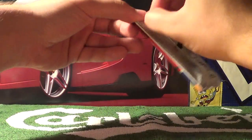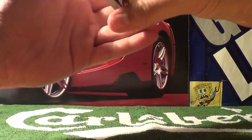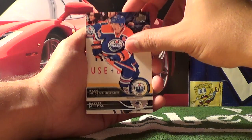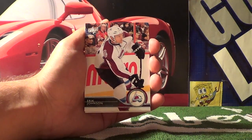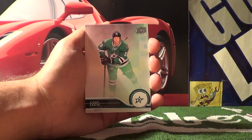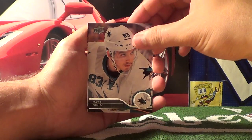On to pack number six, which will put us halfway through once we open it up. We get Zach Parise, Ryan Nugent-Hopkins, Barrett Jackman, Eric Johnson, Vladimir Tarasenko, Cody Eakin, Joel Ward, and Matt Nieto.